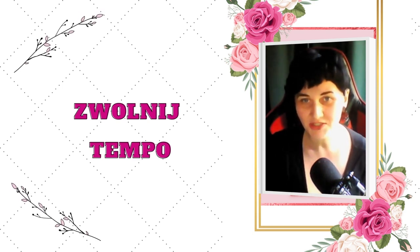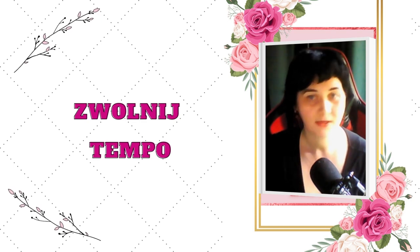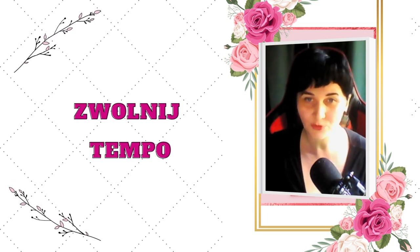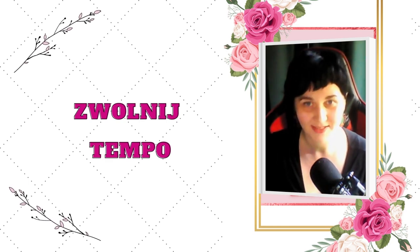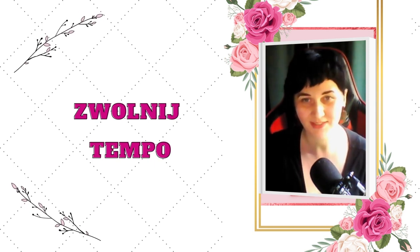Podsumowując: przez najbliższe kilka dni zachęcam Cię zarówno do tego, żebyś praktykowała wcześniej omówione ćwiczenia, jak również wprowadziła spowolnione tempo jako trening wchodzenia w żeńską energię. Co mogę Ci na pewno obiecać – nawet jeżeli przez kilka pierwszych dni nie będziesz za bardzo czuła sensu tego ćwiczenia, zobaczysz, że za kilka dni poczujesz, że czas, który zaplanowałaś na tego typu zmarnowanie, nie był czasem zmarnowanym i przyniesie bardzo ciekawe owoce. Wczuj się w to, jak się czujesz, robiąc to, i porównaj swoje odczucia po kilkunastu takich próbach spowolnionego tempa.